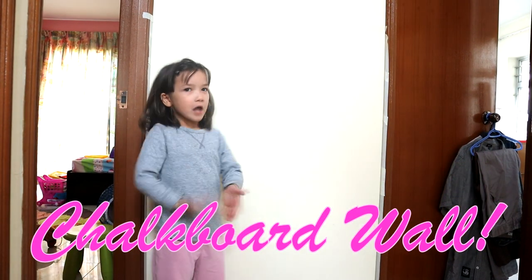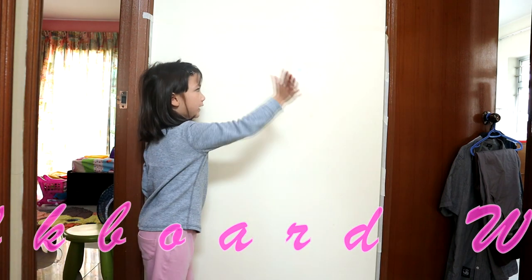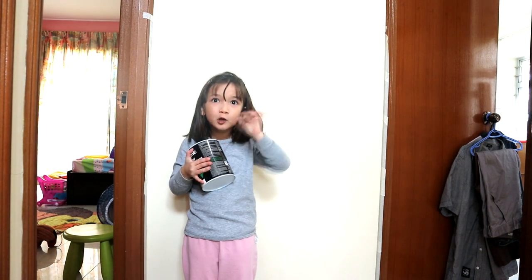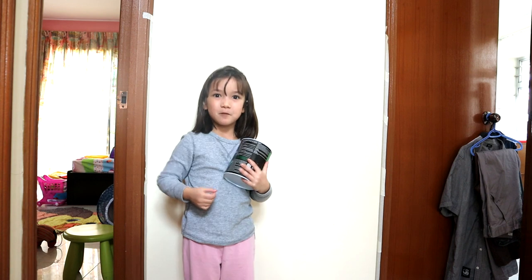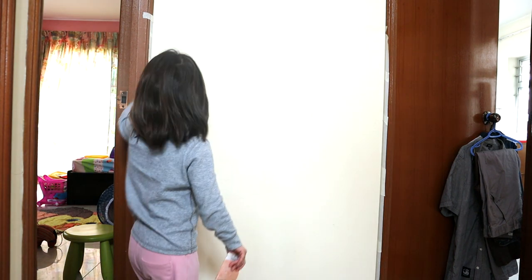Hi guys, so today we are going to paint chalkboard paint on this wall. You know why chalkboard paint is so special? You can draw on it — baby, next time you can try! So we need to put tape.